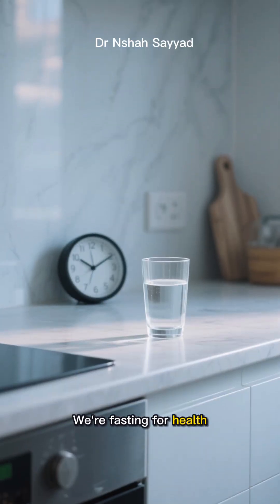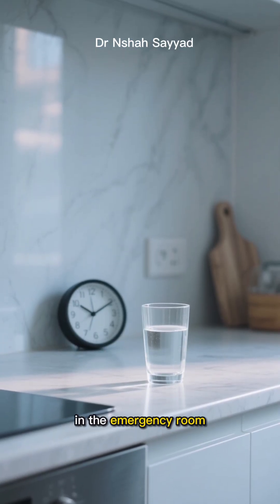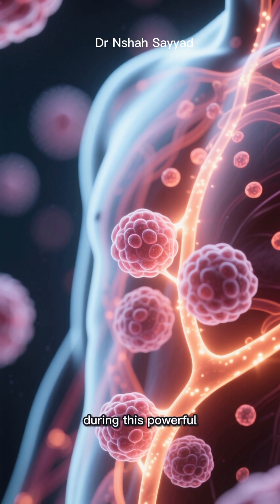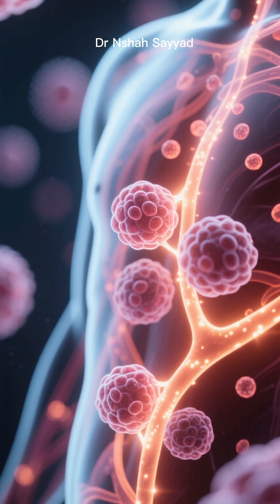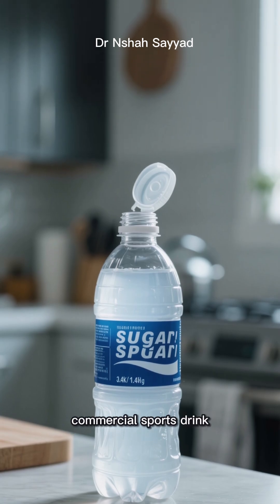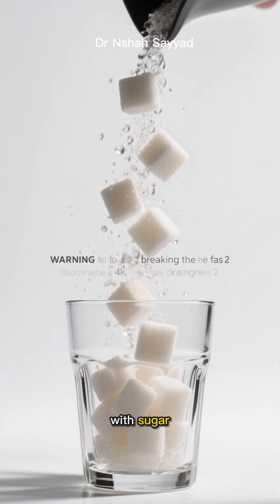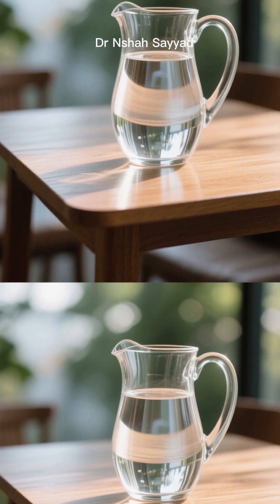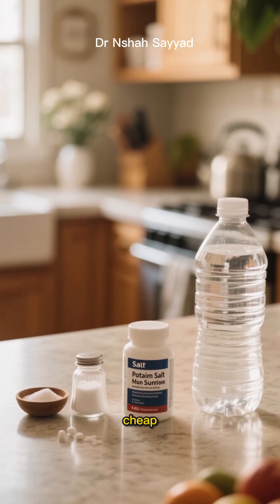We're fasting for health, not to end up in the emergency room. So how do you keep your cells happy and your body humming along during autophagy? You supplement — but please do not just chug a commercial sports drink. Those are often packed with sugar, which will completely break your fast. You need a clean, zero-calorie solution, and luckily it's super easy and cheap to make at home.